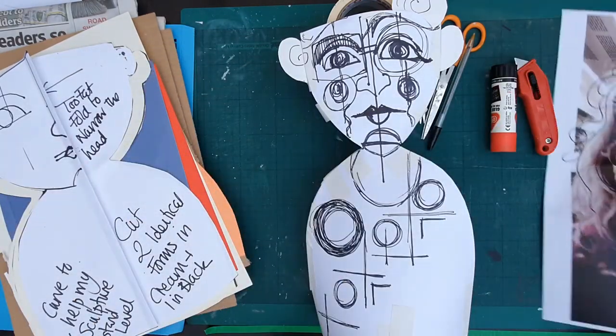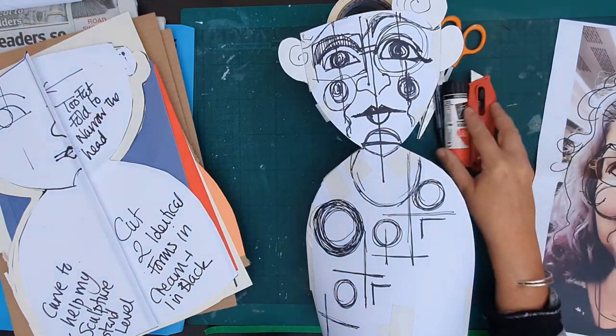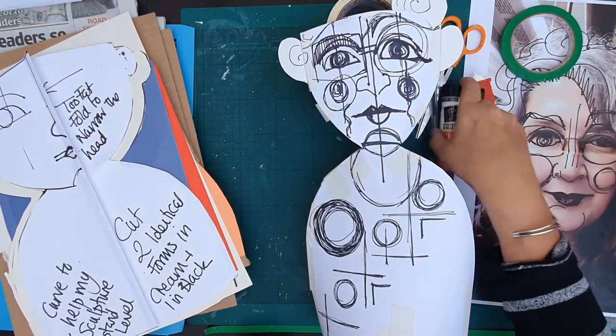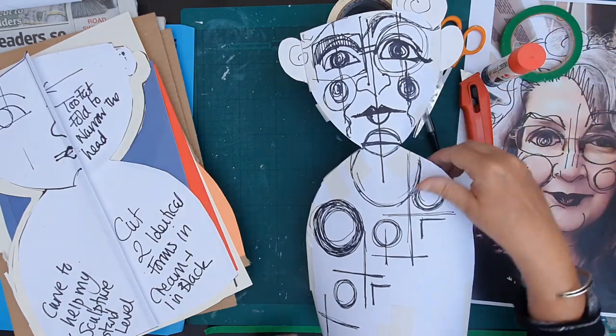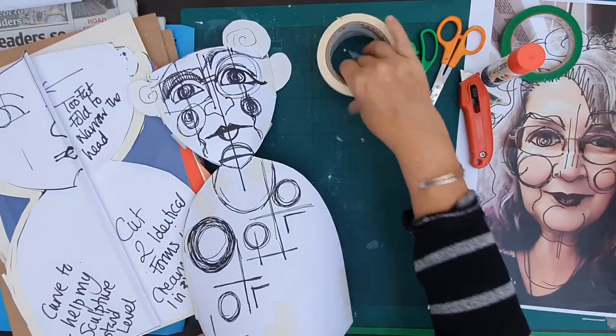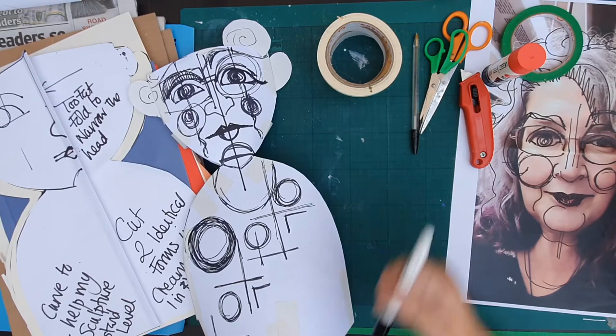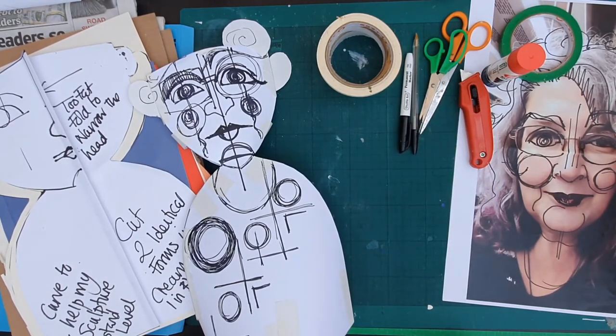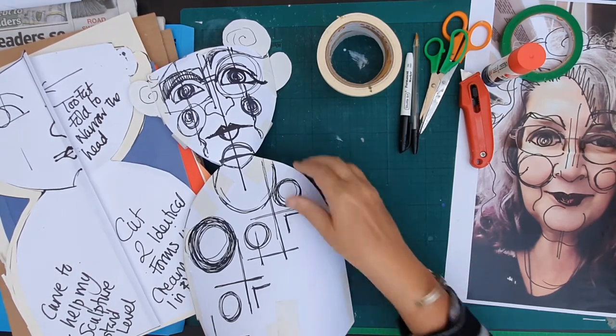I'm going to put my image over here, and I need to have available some tape, some glue, some scissors. I've got several bits of tape and a few pens in case I run out. I'm not going to worry too much about pencil because I'm going to cover over it with mod gold paper mache.